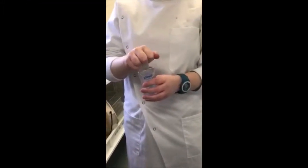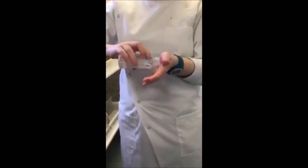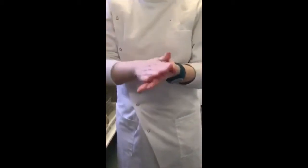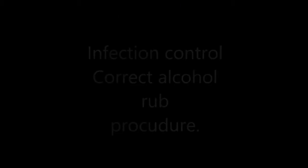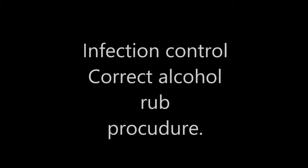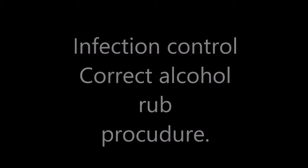This is how a person would usually wash their hands with antiseptic. This is the alcohol hand rub technique.